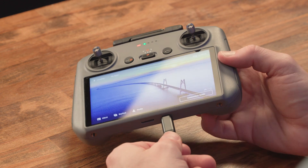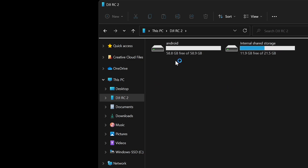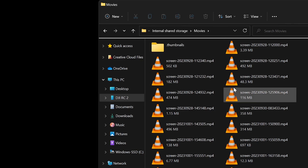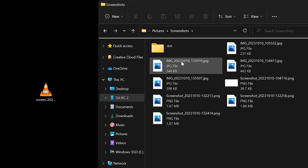To copy files to a Windows machine, plug in a USB-C cable connected to your PC and you should see the RC2 show up as a regular drive. Just open that and then you can navigate either to the SD card or the internal storage, which is where screen recordings and screenshots are located. Then go to the movies folder if you want to copy screen recordings, and go to the pictures folder if you want to copy screenshots.